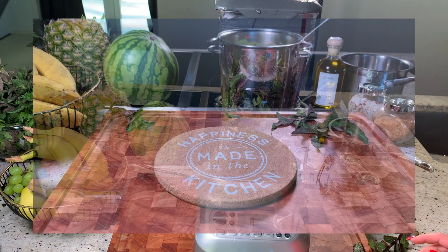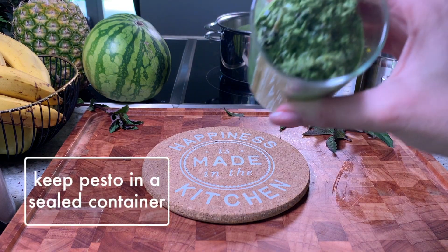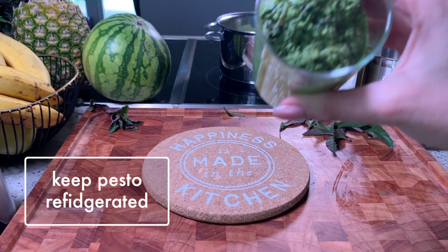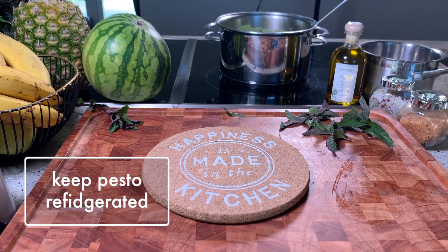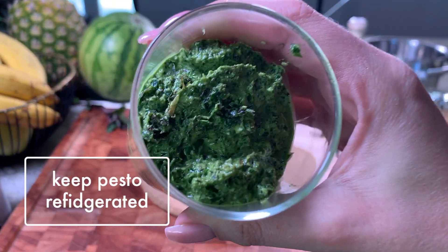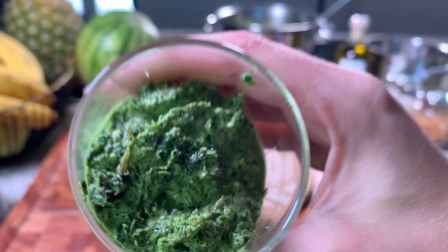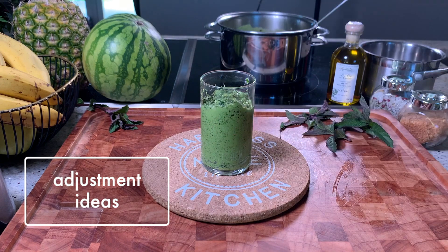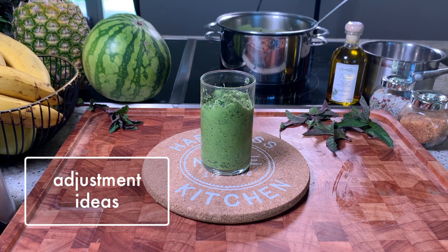Once ready, keep the pesto in sealed containers and keep refrigerated at all times. Please note that this pesto recipe comes out quite garlicky, so if you like your pestos a bit milder, you can adjust the original recipe to your taste — either by leaving out some garlic, adding more peppermint leaves, or any other variation that you like.